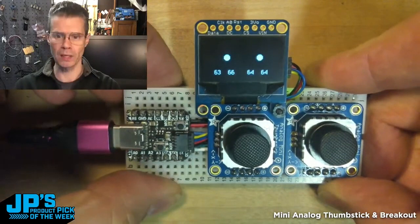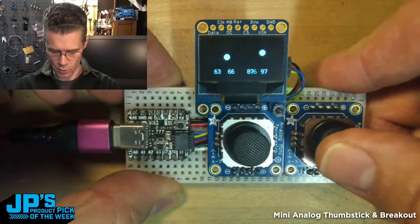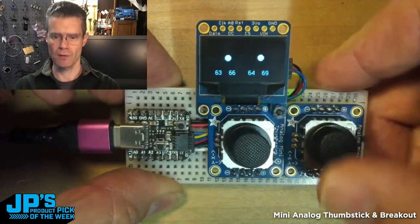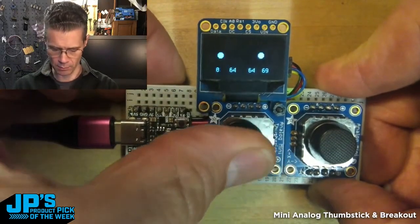I've also run a little I2C OLED. You can see as I move these little thumbsticks, I get some values displayed as well as a little moving dot.